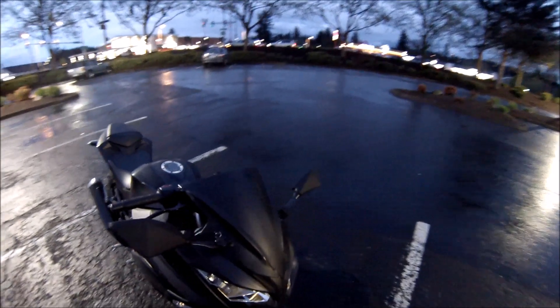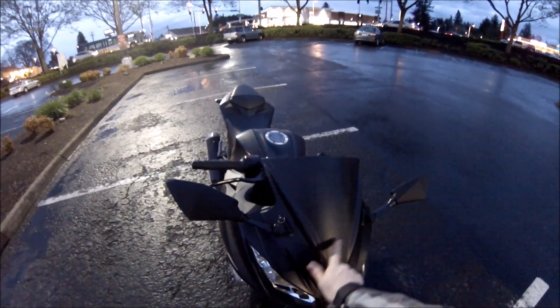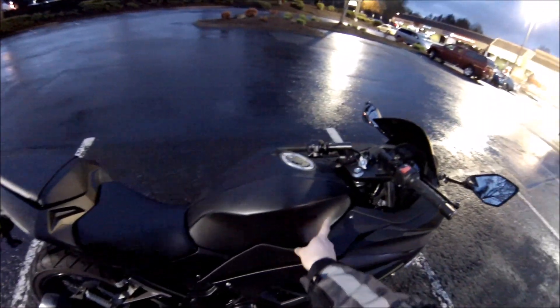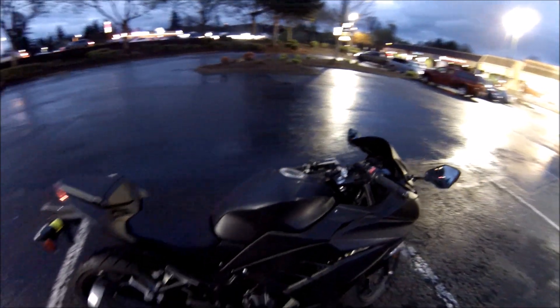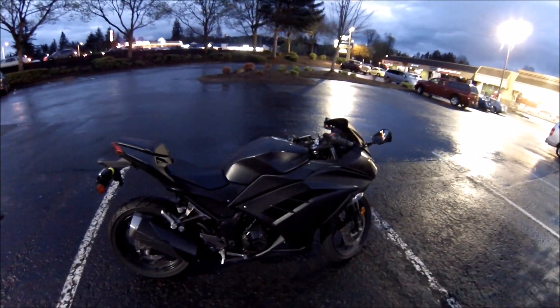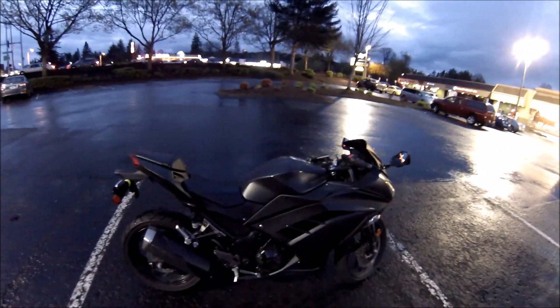I was lazy enough not to take off the decals, so if you look real close you can still see the Ninja logo at an angle. I'm already getting a little bit of scuffing on the PlastiDip, which I expected — and honestly I'll just hit those spots with it again if they need it.